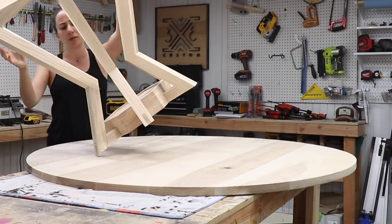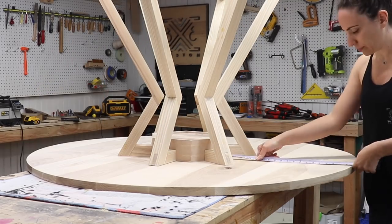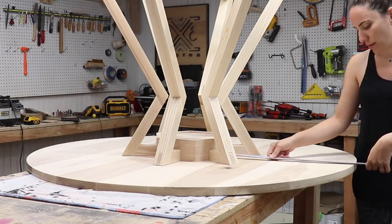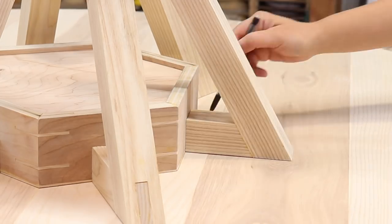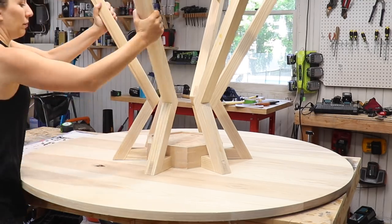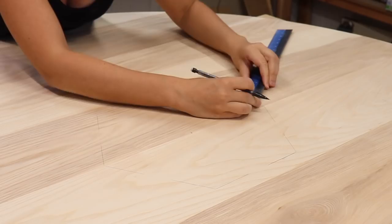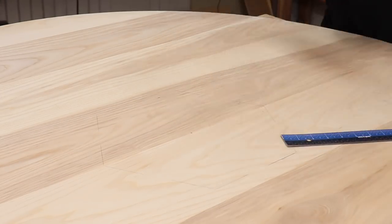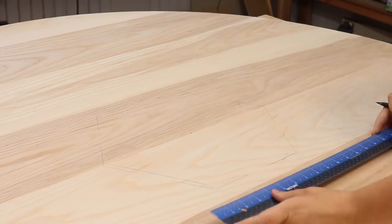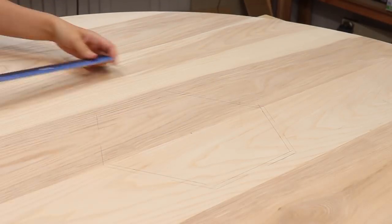The storage compartment is going to need a lid, so I put the base upside down on the tabletop, measured all around to make sure it was centered and in the correct location, traced the outside of the hexagon box, then removed the base and marked about 3/8 inch in from those lines to make a smaller hexagon inside the larger hexagon. This creates a sort of lip for the lid to rest on when it's in place.